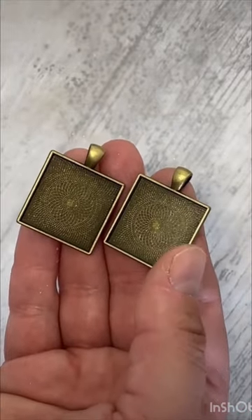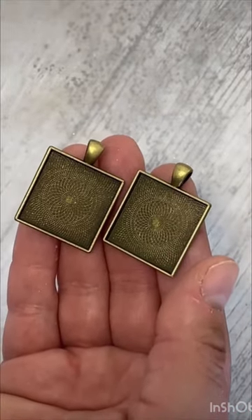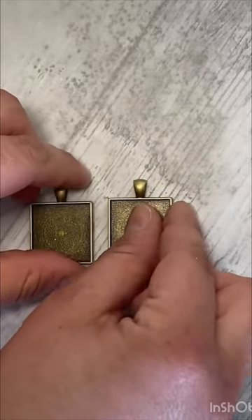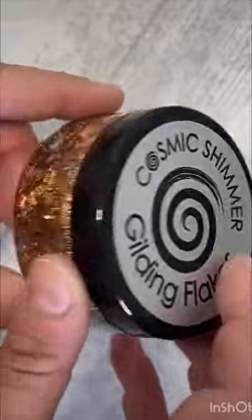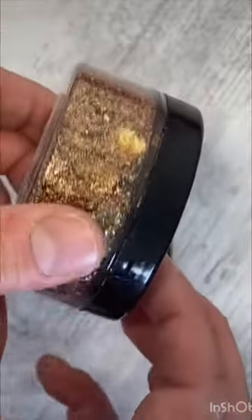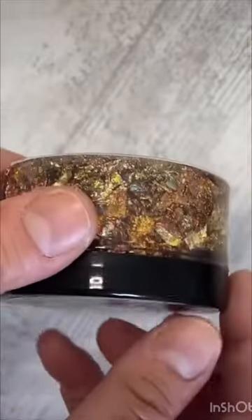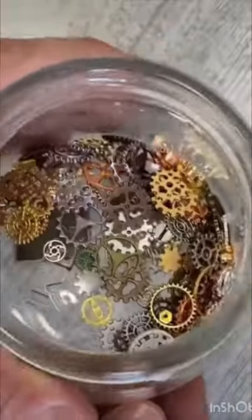I'm using these cabochon pendant trays which I got from Amazon. I'm also using these Cosmic Shimmer gilding flakes in Autumn Leaves, which look really really steampunk. I'm also using various different cogs.